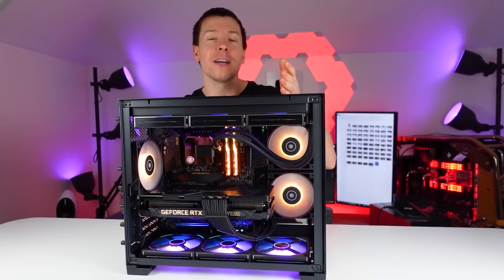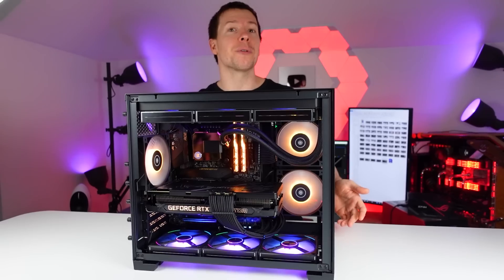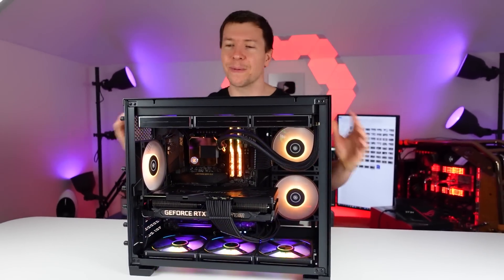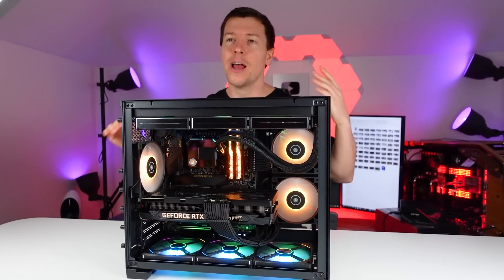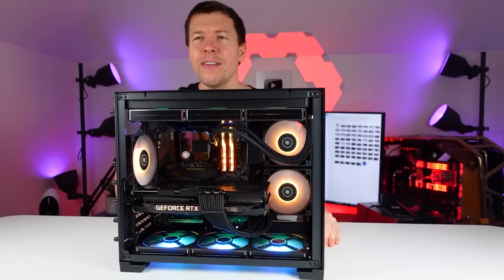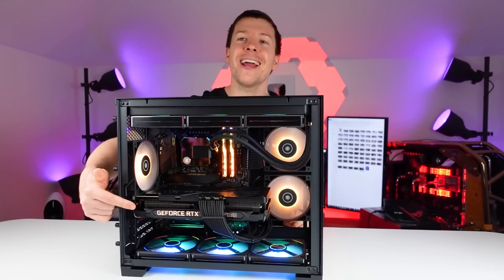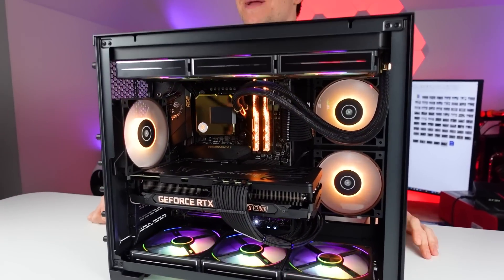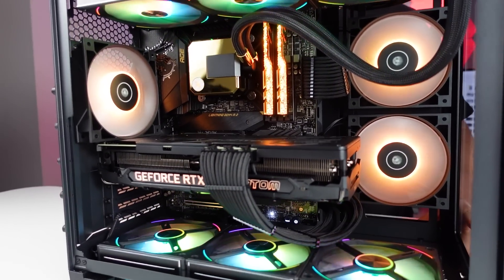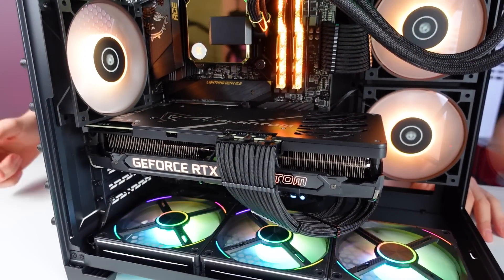We have a Lian Li O11 XL build — that's the same case coming up very soon, actually this week. I want to try and do something different with the water cooling layout because everyone does the same thing. I can't even remember what the specs were — I'm pretty sure it was an 11900K and a 3080 Ti, the Phantom Gaming from Gainward. A nice stealth black look with gold accent lighting.